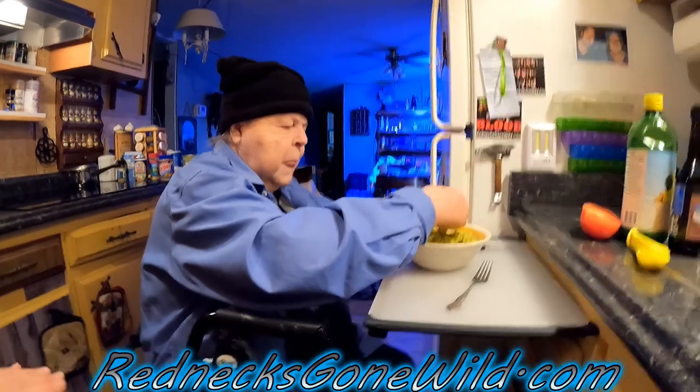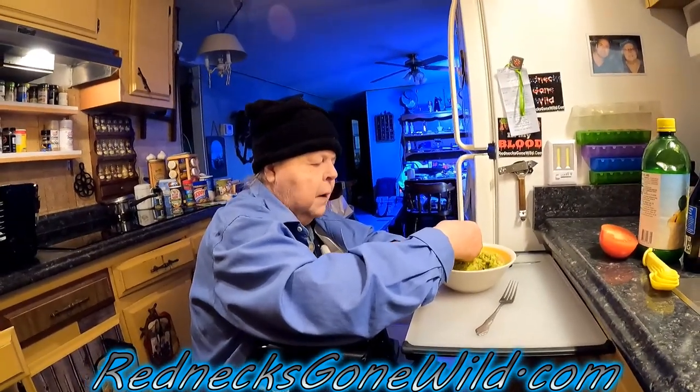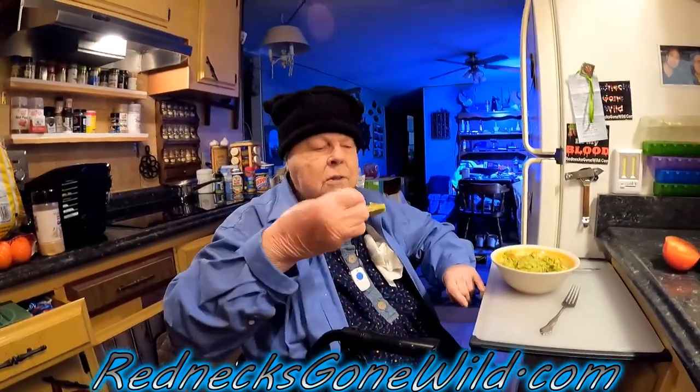That's pretty easy to make too — really easy! How much do you think that cost? Two avocados and two tomatoes — not much at all. It doesn't cost that much.